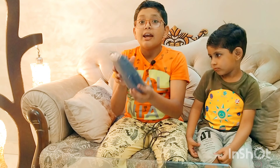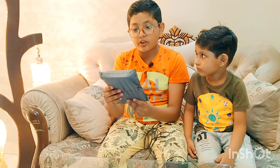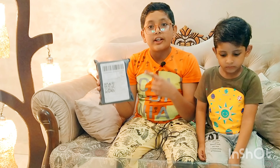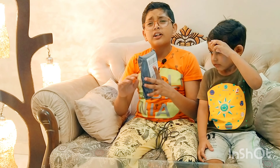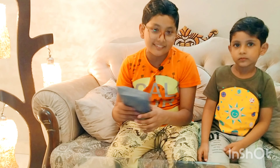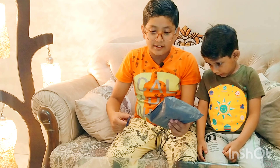Welcome to another awesome vlog. My name is Ayaan. Today we are unboxing a smartwatch from Daraz.com. This is from Moto Ever. Let's unbox it and see how it is.